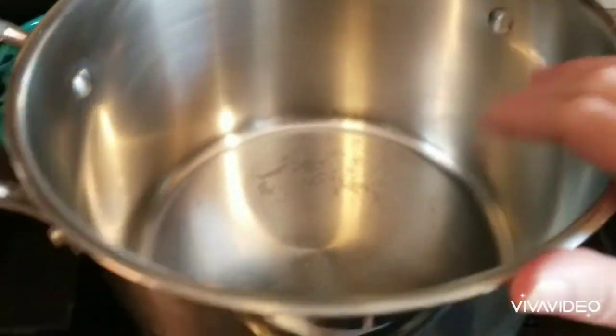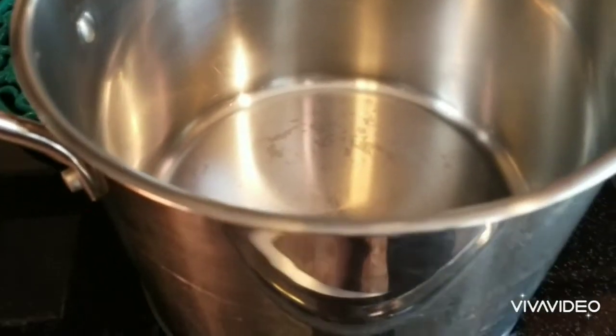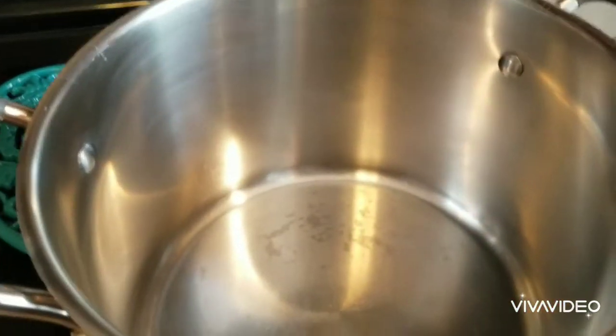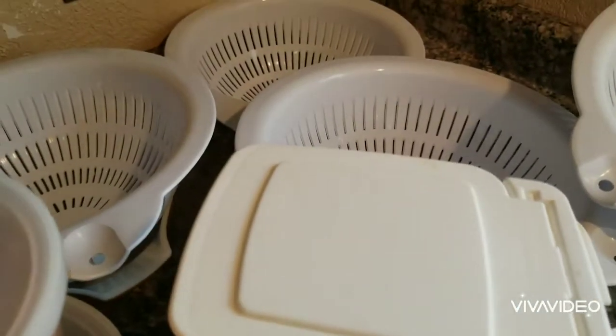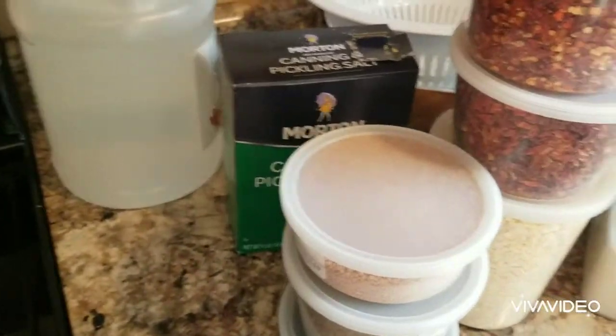We're going to use a 10-quart stock pot. I'm not anticipating more than three batches, so I know it'll fit. Basically we're going to dump all these ingredients into the stock pot including the water, and we're going to let this simmer for the three hours that our pickles are going to be in the refrigerator with the salt.